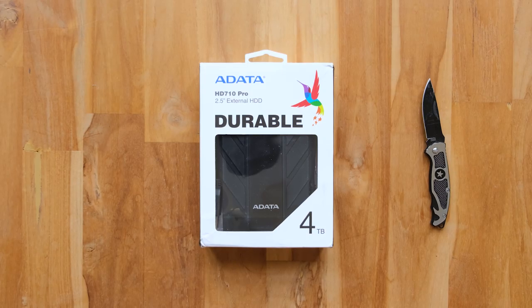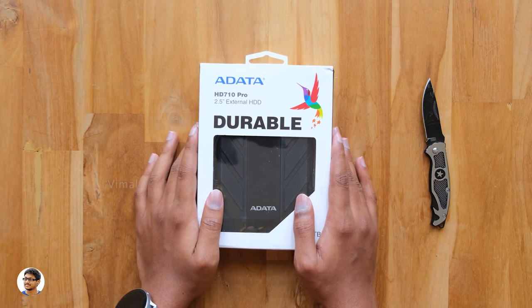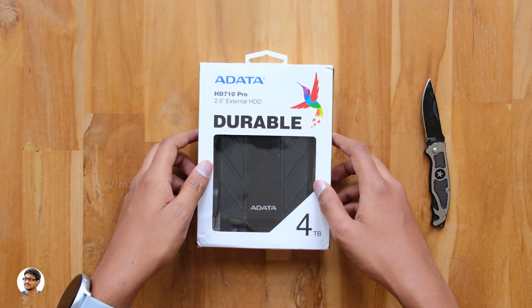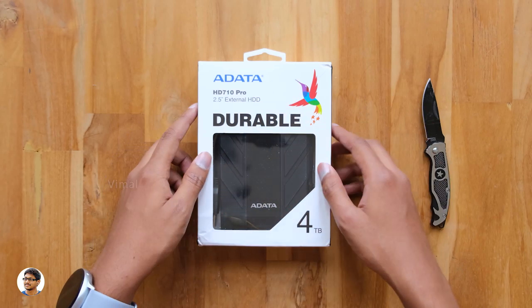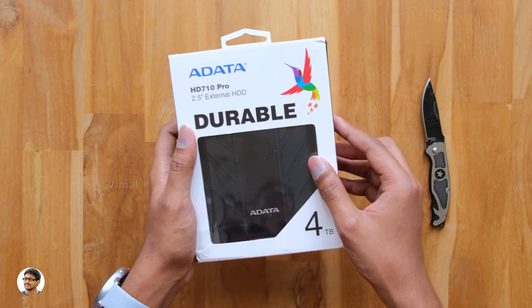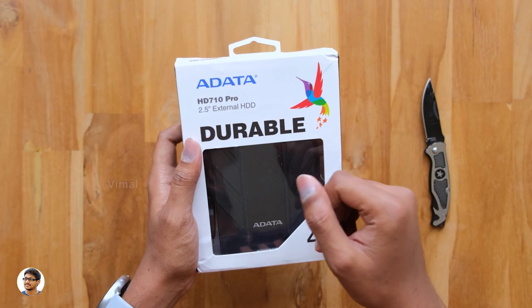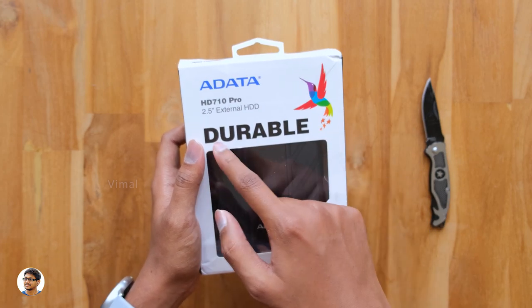This is going to be super interesting. We've seen a lot of rugged durable products in 2019 — rugged phones, rugged speakers, and even rugged laptops — but have you ever seen a rugged military grade hard disk? Well, it's right here on my desk. This is ADATA's brand new rugged external hard drive that is super strong, super durable, shockproof, dustproof, and even waterproof.